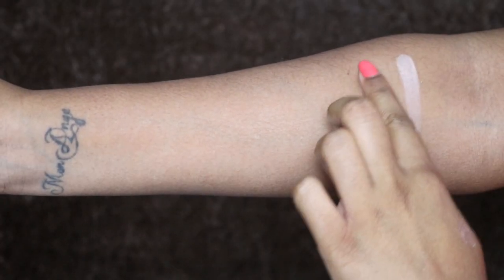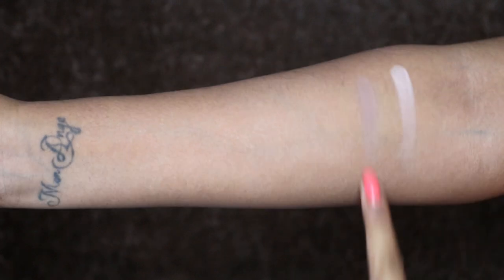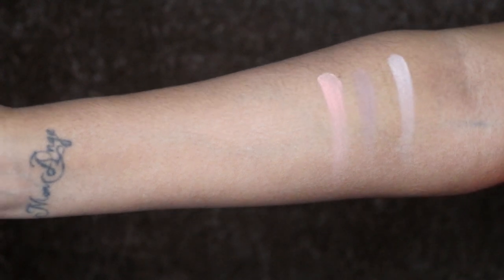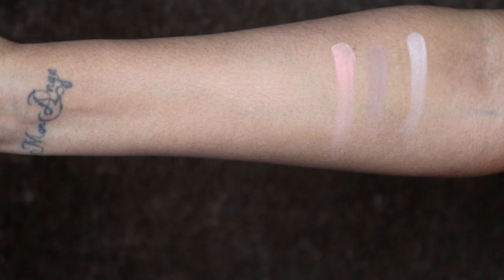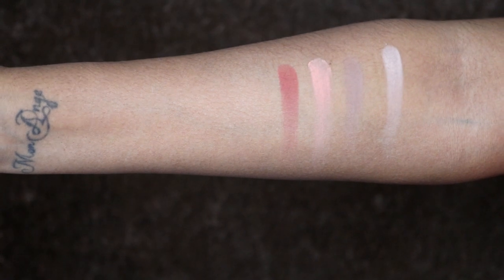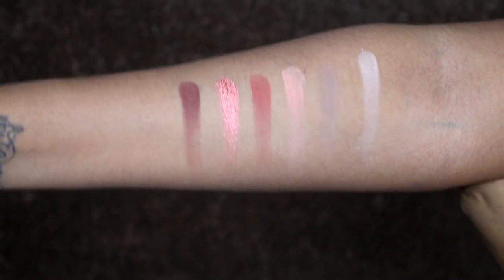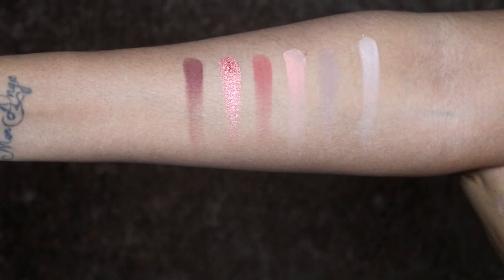Alright guys, that's my face with everything Huda Beauty that I own. I'm going to do swatches now. Desert Sand is perfect for setting. Musk is actually really pigmented and would be perfect on the crease. Eden is a lovely unique shade for the crease or all over - just a perfect color. All the mattes are pigmented. Amber is like a nice brick red color. Blood Moon - oh my god, I'm dying to use Blood Moon but I'll probably do another video on that - when you touch it, it's so buttery. Oud is a nice warm brown.